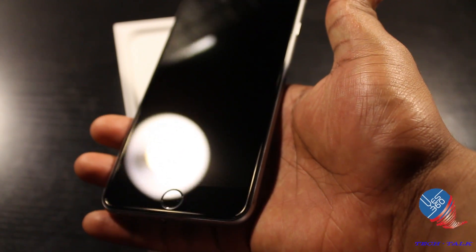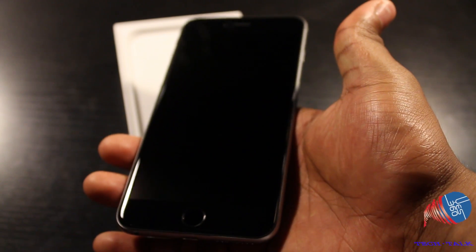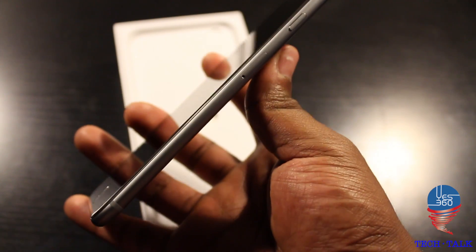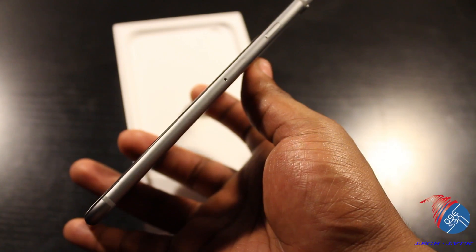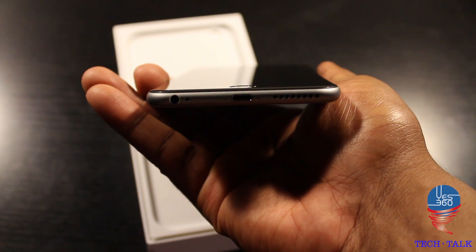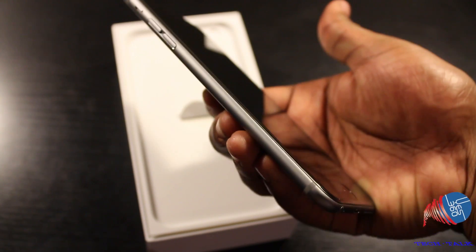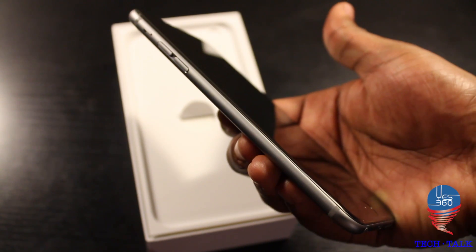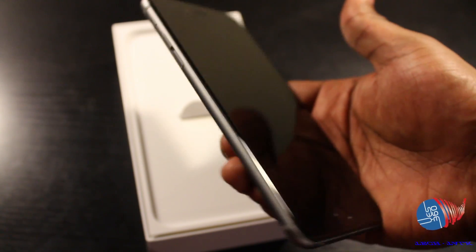And here we are with the iPhone — it feels great, looks great. Once again this is the Space Gray. On the right-hand side of the phone you have the power button, which has been moved from the top and placed on the right-hand side, as well as the SIM card slot. At the bottom you have the lightning connector, headphone jack, and the speaker grills. On the left-hand side you have the volume rockers as well as the silent mode switch.